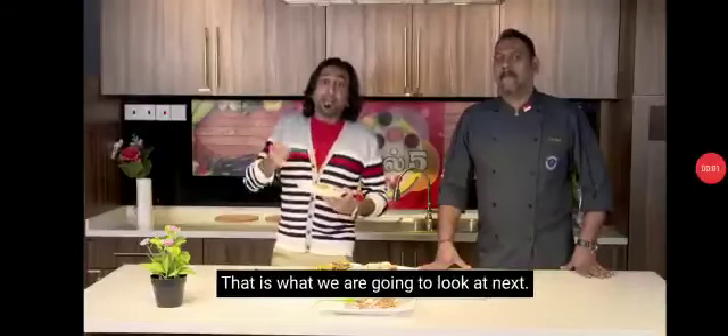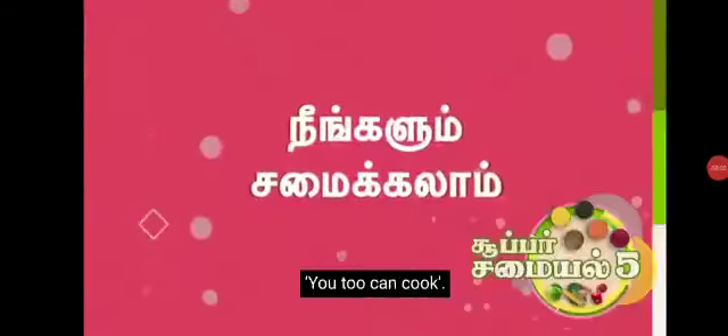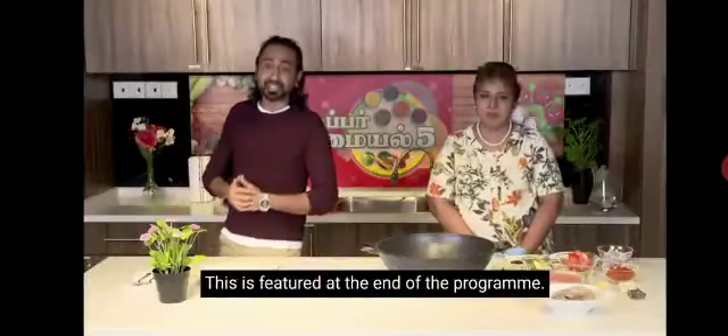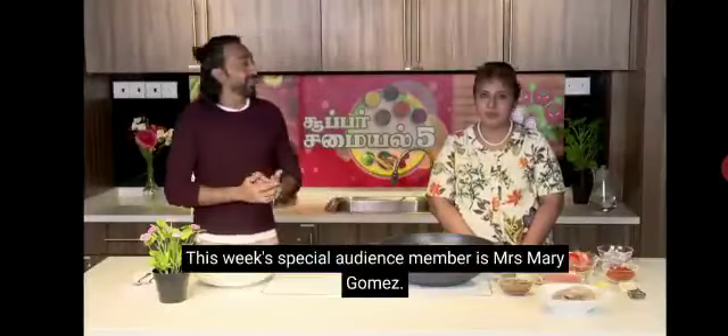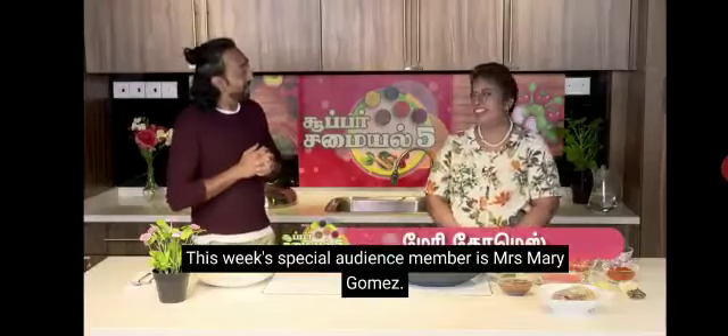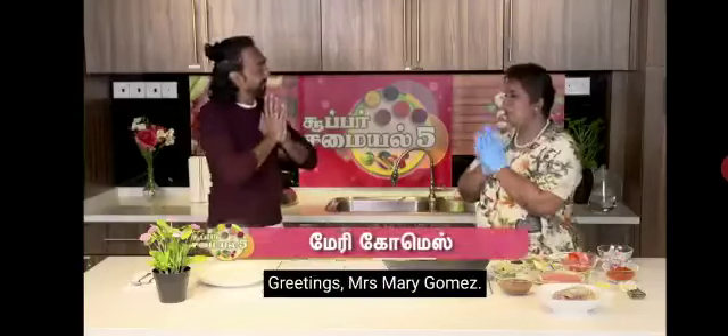Let's get started. If you are a man, you can't get started — that's why you come here. Here is a special audience. Mrs. Mary Gomez. Welcome, Mrs. Mary Gomez. How are you? Okay.